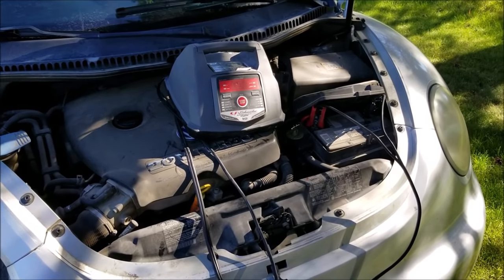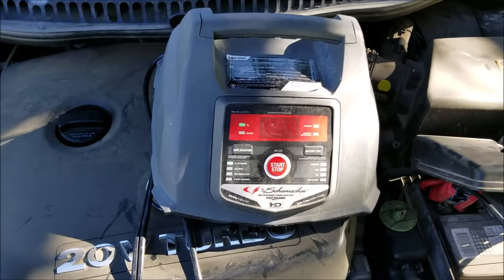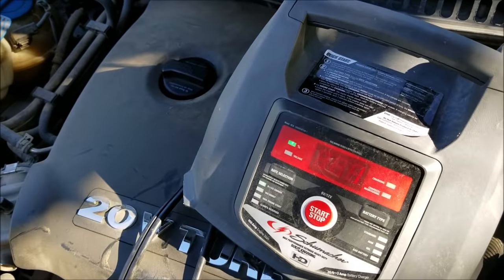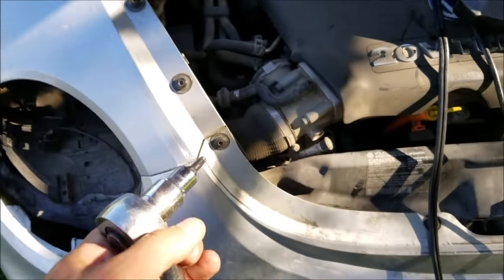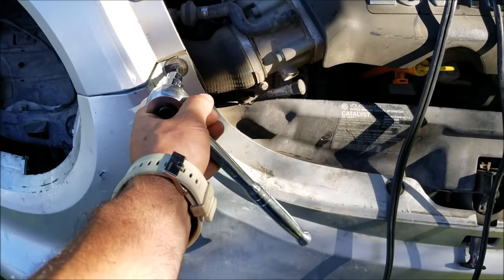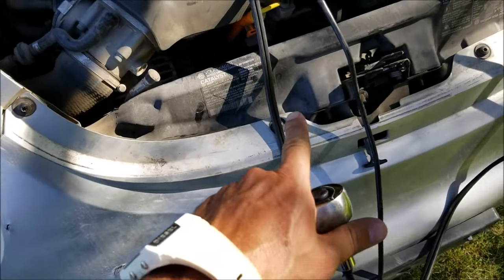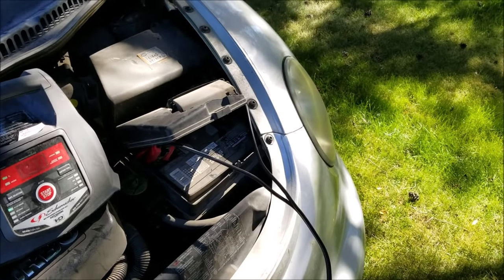Okay, battery charger on and charging. I think it's pretty dead — one percent. I'm not sure you can see that but yeah, one percent. Anyway, turns out it is a T30, and I'm going to start by undoing this one here — two, three, four — pop that headlight out.